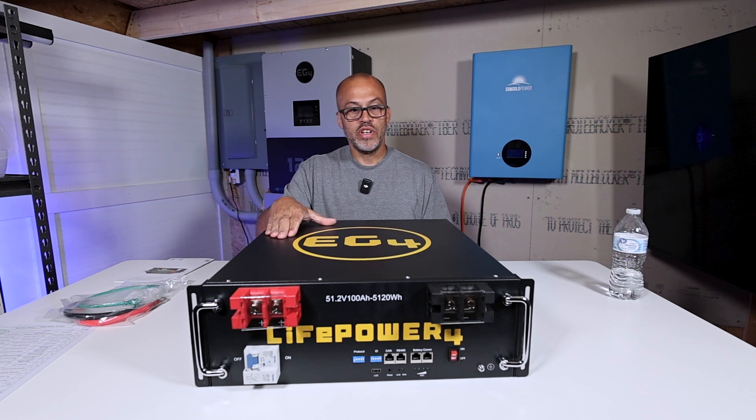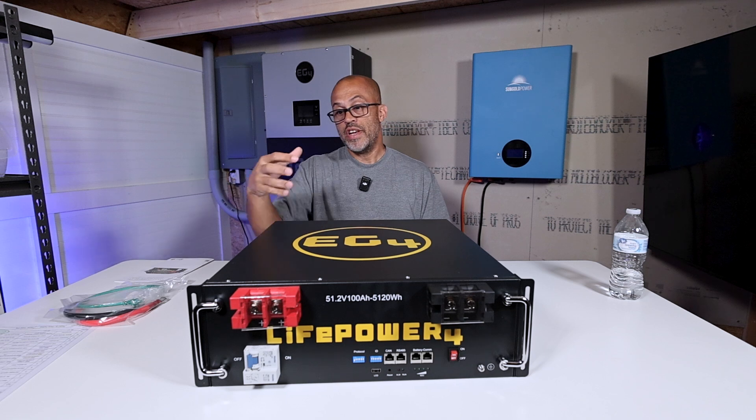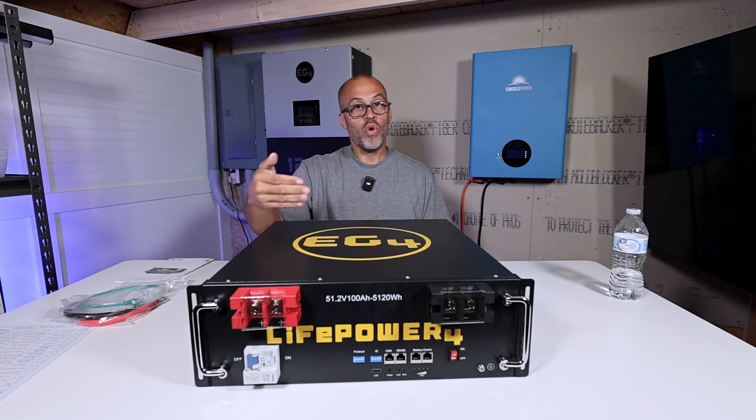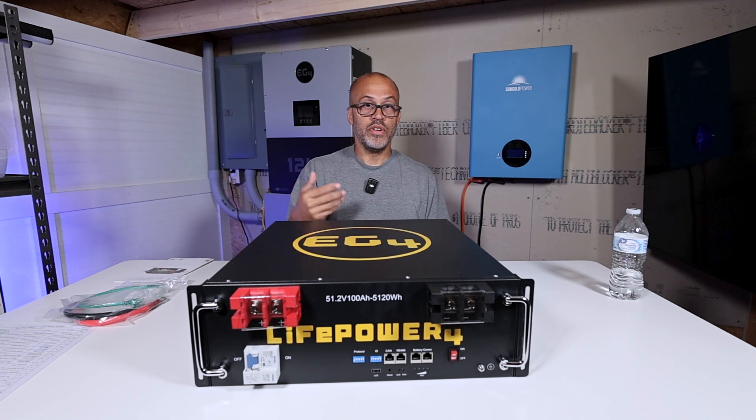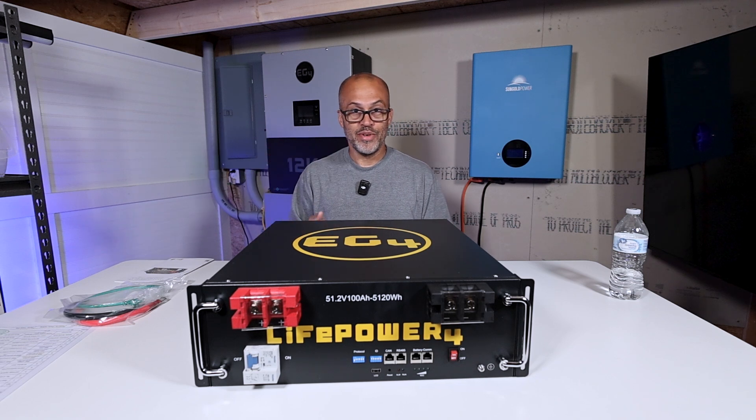One of my favorite features of these new Version 2 batteries is that it's going to come with fire suppressors built right into the battery. A lot of people worry about fires with their solar systems, and even with this chemistry of cells being very safe, it definitely doesn't hurt to have that extra layer of security for you and your family — especially if you've got something in your garage or house. So if there's ever a problem, it's going to have the opportunity to put it out or lessen it until you or a first responder can deal with it.